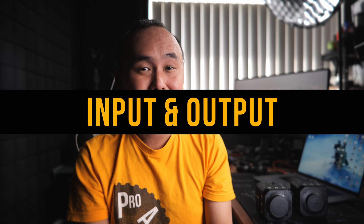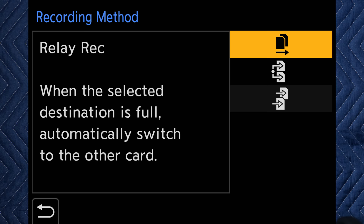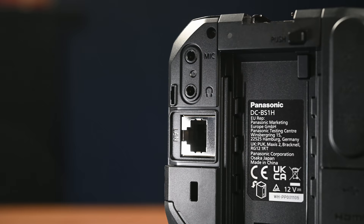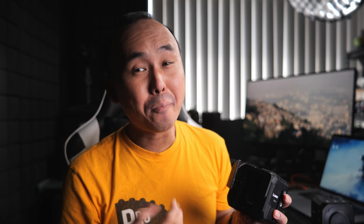Let's talk about the inputs and outputs — one thing that makes this camera quite unique and powerful compared to most other cameras. First, there are dual SD card slots on the side, both UHS-II U3 supporting V90 cards. Just like other dual-slot Lumix cameras, you can record to both slots simultaneously or do relay recording, and the camera also supports hot swap so you can continue recording as long as you like. On the back left side, removing a cover reveals the microphone and headphone jacks, and below is the Ethernet port — very important because it can be used to transfer data, remotely control the camera, and supply power via PoE+.